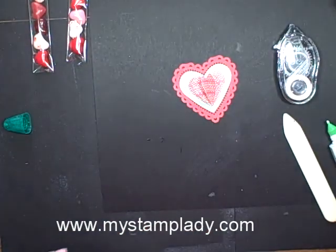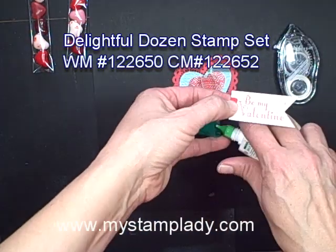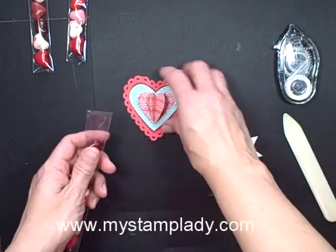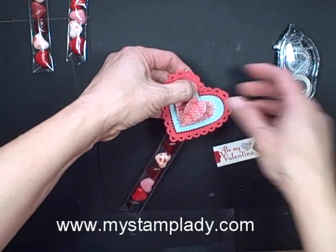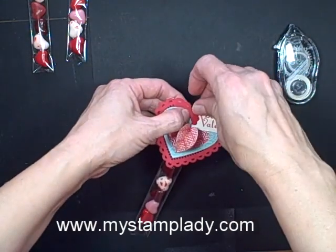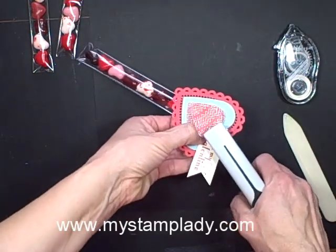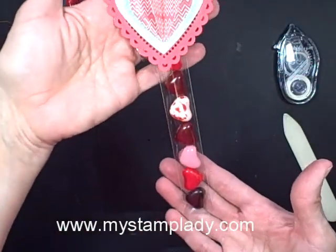Then I took from the Delightful Dozen the Be My Valentine stamp and added a little bit of the silver dazzling details on the top there. I pull back in my little strip of heart-shaped jelly beans and place that at the top. This is just a little modern label that I punched to give that little bit of red at the end, and I'm just going to hold all that there and staple it right to the top. There you go — isn't that fun to put at somebody's place setting for dinner!